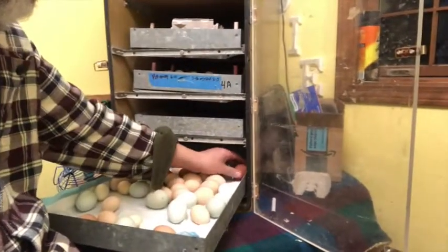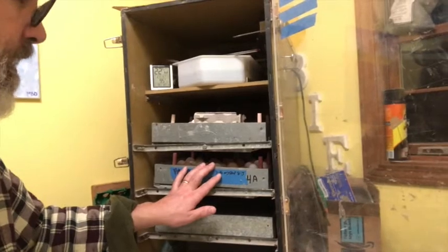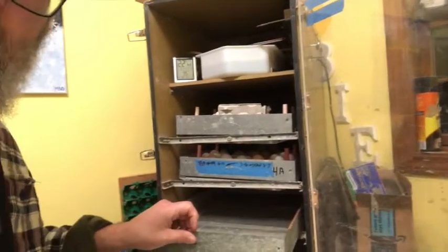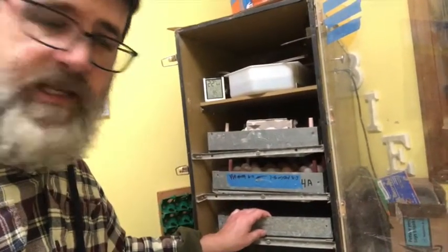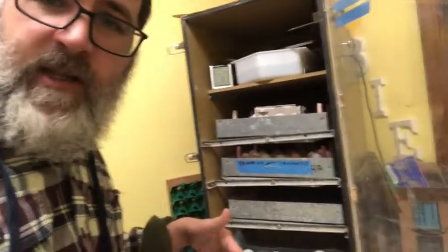I'll just move those along. I also have my two other trays, so I move each tray to have access to a third tray, which I'm going to put new eggs in today. At that point I'll have four sets going and I won't have any lost time.